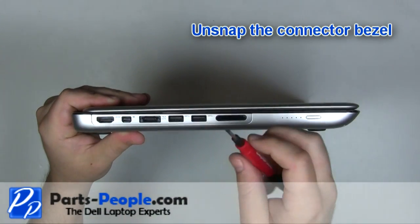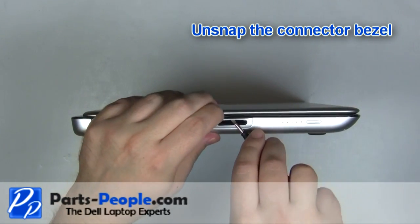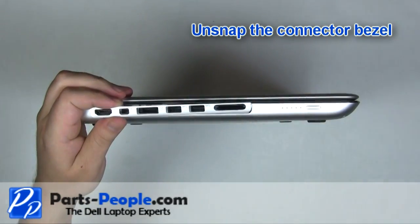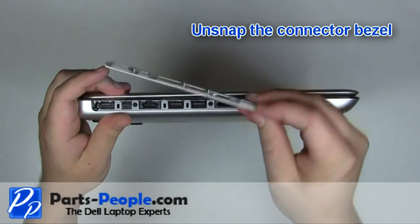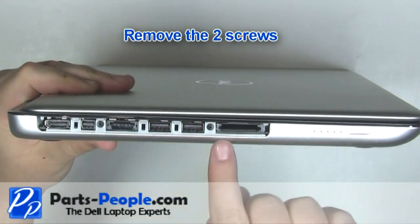Unsnap the connector bezel. Remove the two screws.